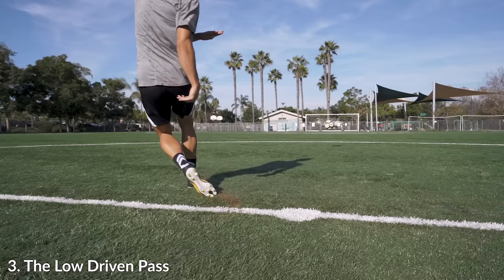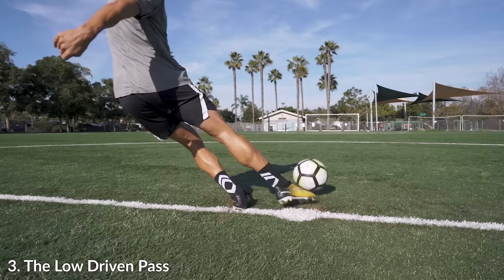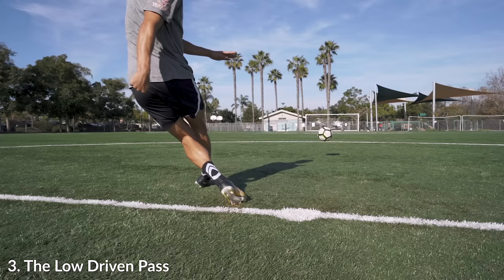The third technique I want to go over is the low-driven pass. This is a very difficult pass because it's hard to get that much power where the ball can travel about 40 to 50 yards while also keeping it low. The ball shouldn't really go above head height — it should go in a straight line with a lot of power and a little bit of backspin.